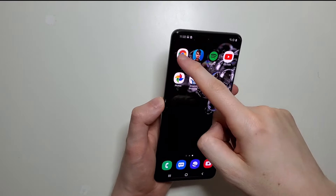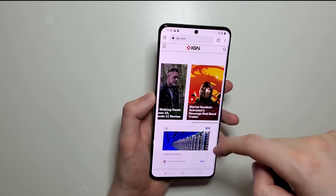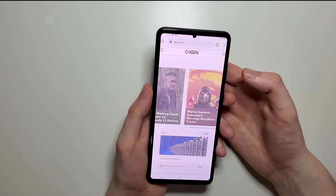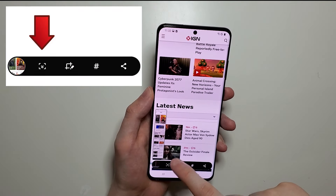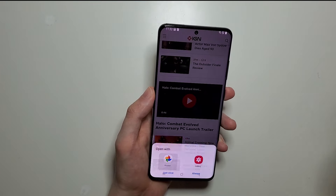Alright, so now for some extra stuff. Let's say for example if you want to capture this stuff down here — more of the screen. Then what you do is take a screenshot as you usually would, and then this button right here you're just going to keep pressing it until it's however long you want it to be.